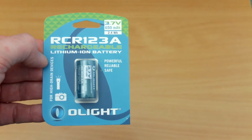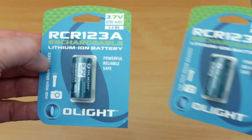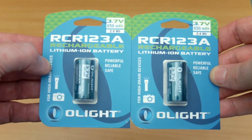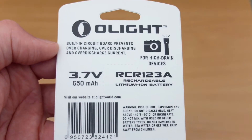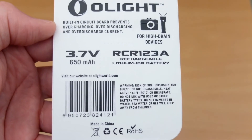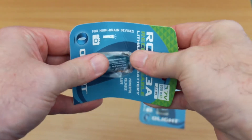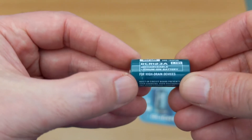A quick look today at the RCR123A cells from Olight - this is a sample that the company has sent me. These are rechargeable CR123As and they can be quite useful for various items. On the back we have some information; note that these are protected cells, so they're protected against over-discharge and overcharging. Taking these out, easiest to just push them through the back of the packet.